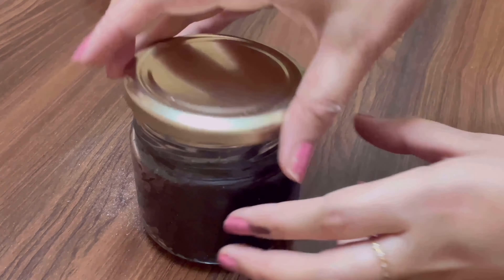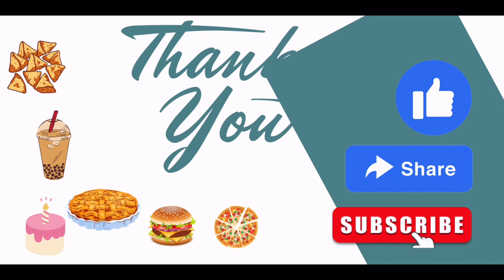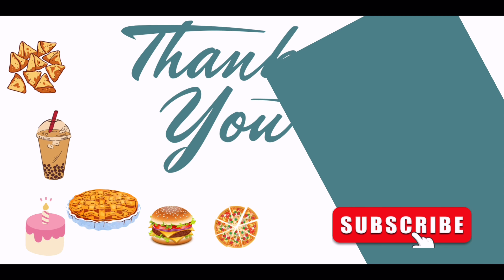Now sprinkle some icing sugar and the choco mousse jar cake is ready. Enjoy. Thank you.